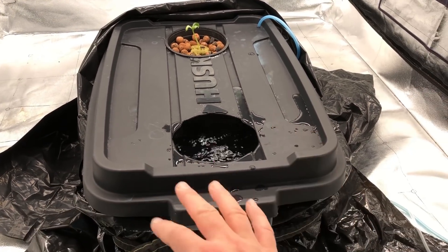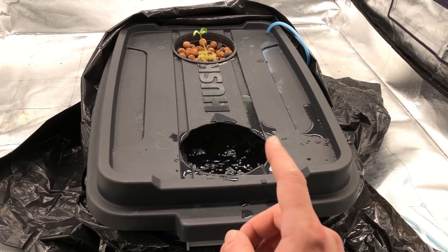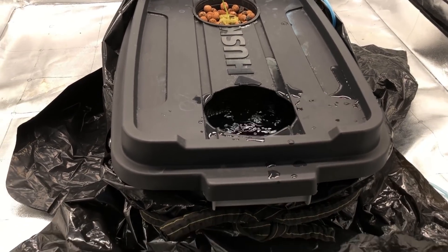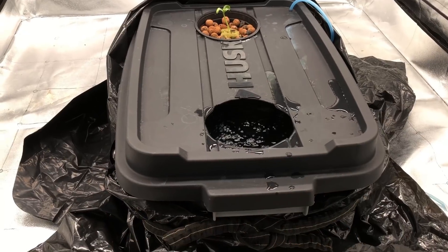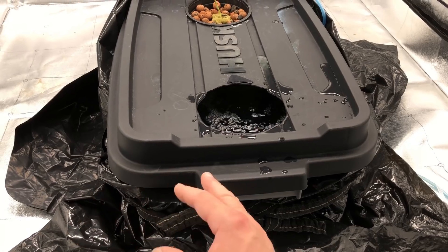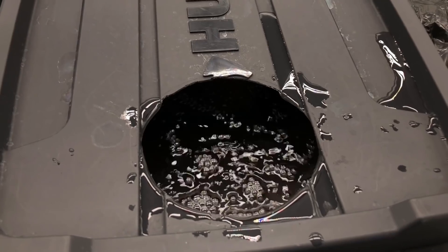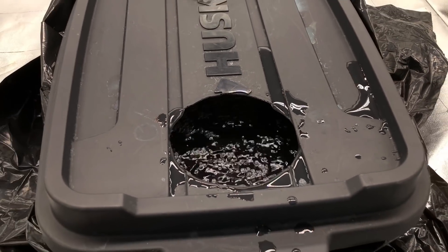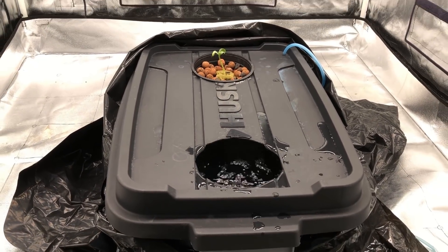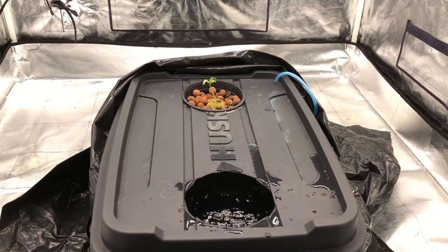Basically I just got a tub here full of a nutrient solution — there's eight gallons in there. I use a powder nutrient, I'll link a video about that. I've got it wrapped in black plastic bags because the container itself is gray and a little bit of visible light gets through, and I don't really want that. You can see I'm aerating the solution. This is kind of like a DWC Kratky hybrid, which is normally what I do anyway. I will be covering this up — I just left it open to show you.